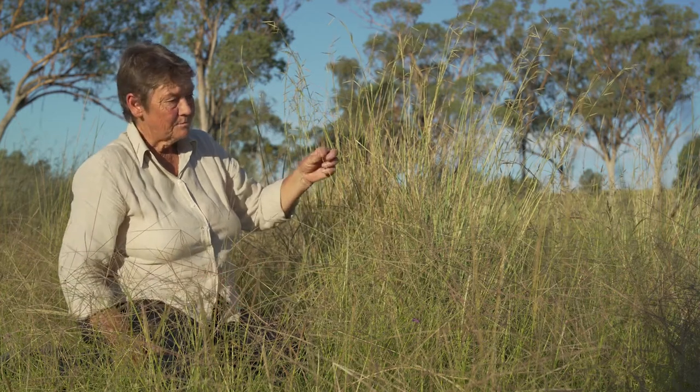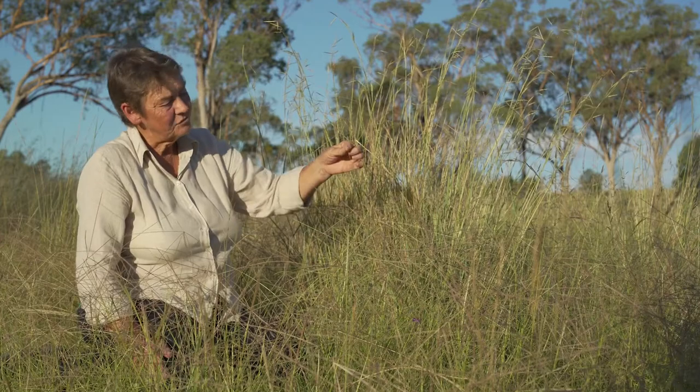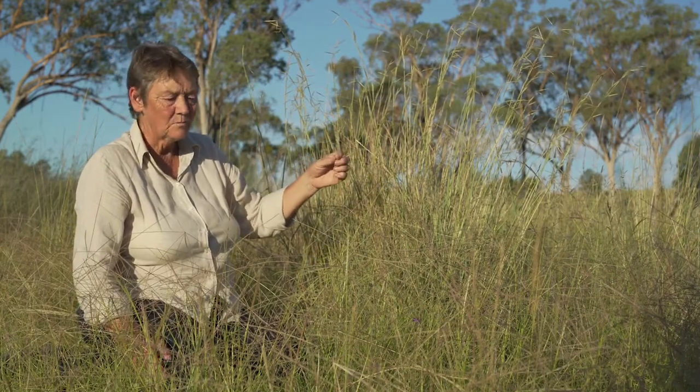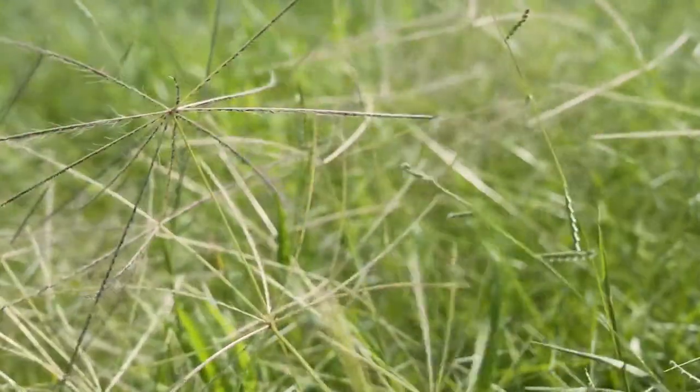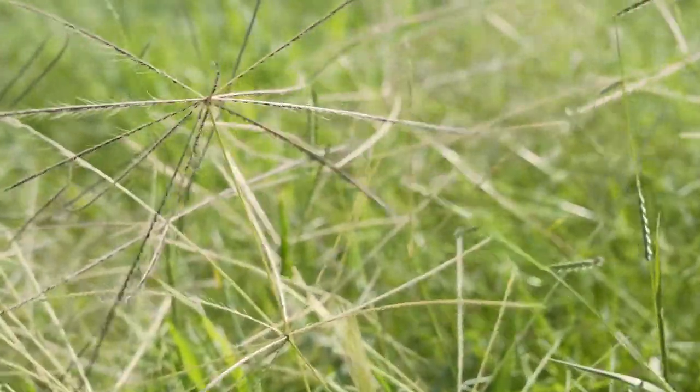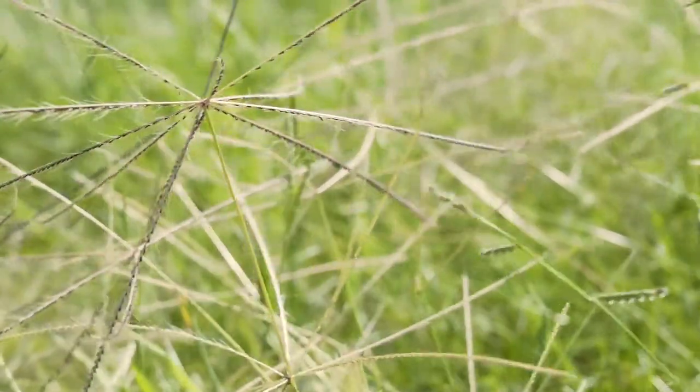Chloris, or windmill grass, is considered a really early successional species in that it will colonise areas with low ground cover or bare ground. It's found more commonly on pretty low fertility soils.